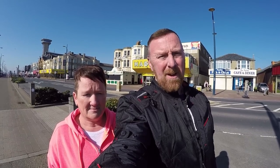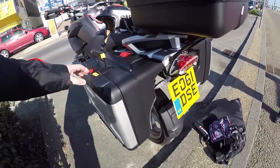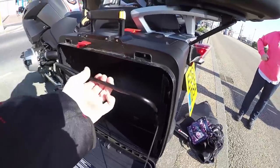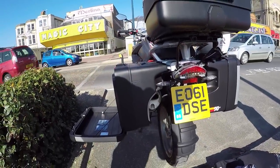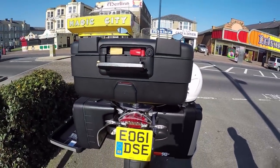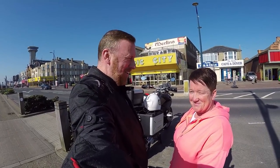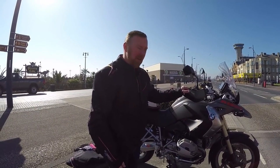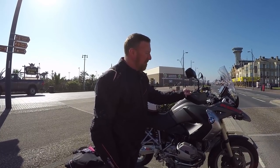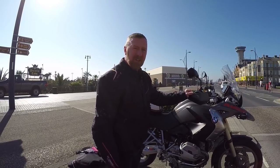BMW have one slight problem - the panniers just sort of cut into one's sides. What BMW did do though is this very clever little gadget which expands the box quite a lot on both sides and the top box. So we're going to get two helmets, jackets and everything else in the back here. This 2011 BMW - the gearing is absolutely lovely.